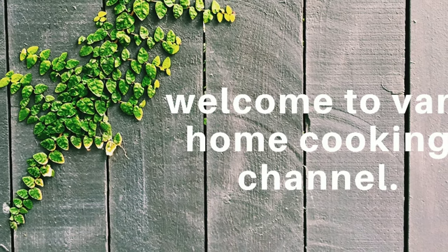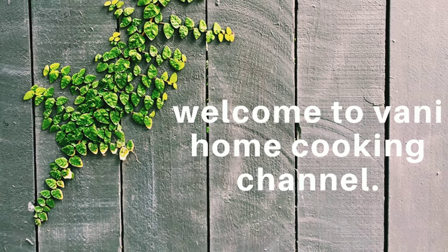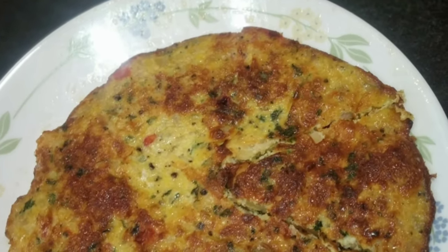Hello everyone! Welcome to Om Cooking Channel. I am going to make Spanish Fluffy Omelette.